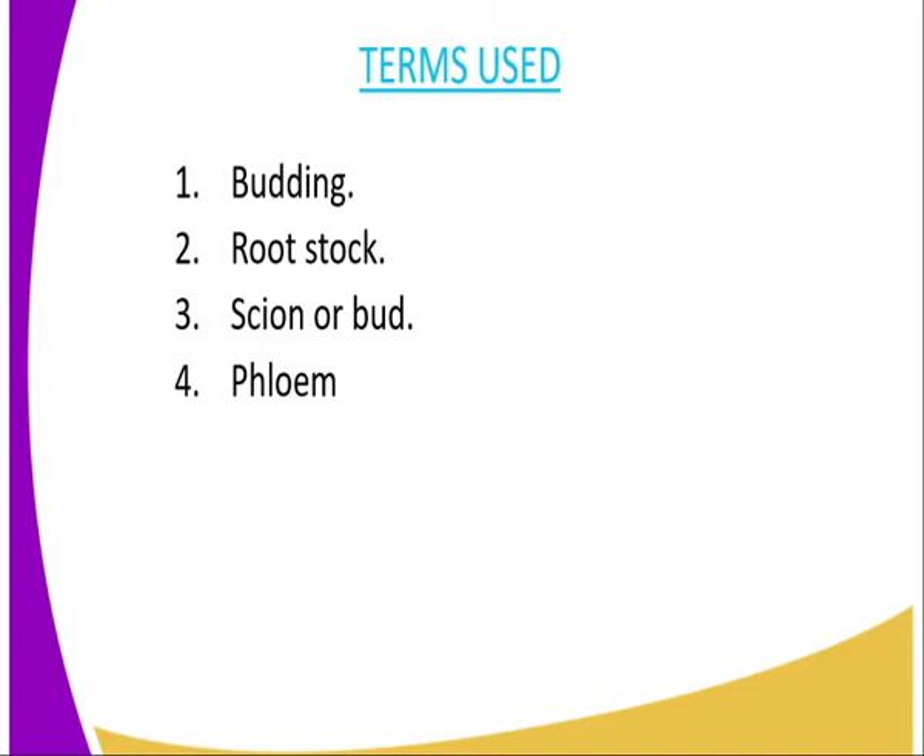Budding is a method of crop propagation. The rootstock is the part of the plant that has the roots, while the scion is the part that has the bud. The bud is used as the upper part which is united to the rootstock. You should make sure that the phloem of the scion and the phloem of the rootstock connect accordingly so as not to interfere with the translocation of food from the leaves to the root region.